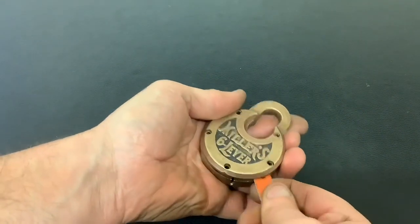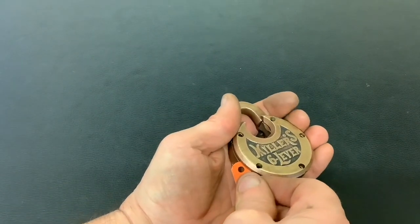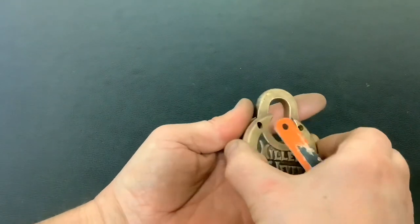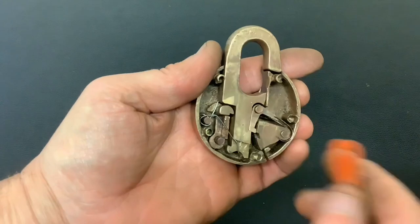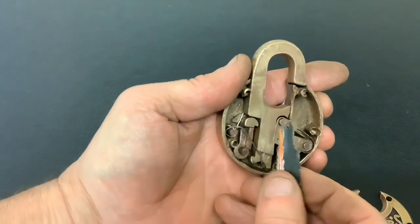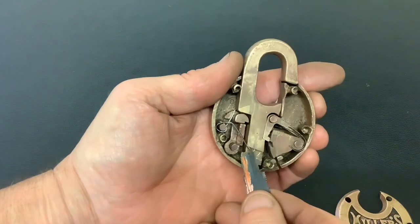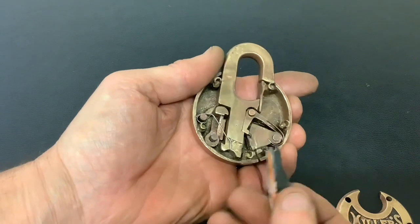So we've got a key made out of an axle blade, and the spring — yes, you've guessed it — it's made out of an air grip. One part of the spring at the back keeps that across so the shackle doesn't come right out, and that part of the spring there obviously pops the shackle up when you lift all the levers up.